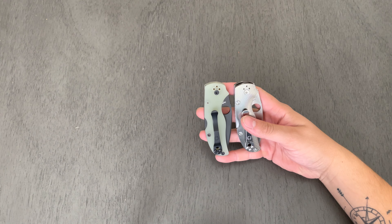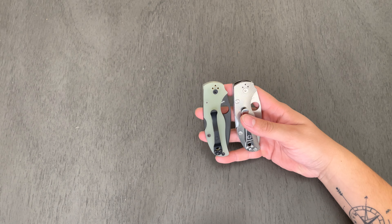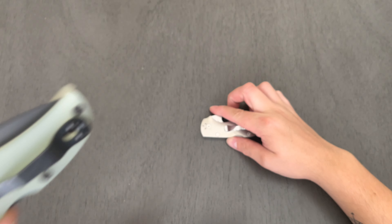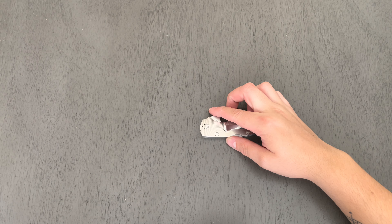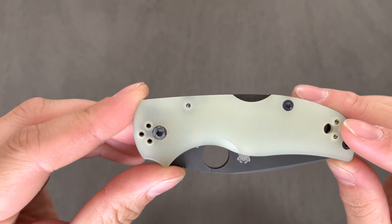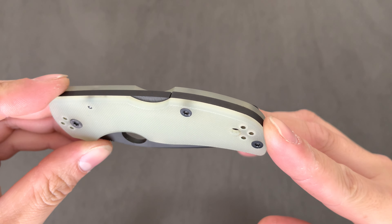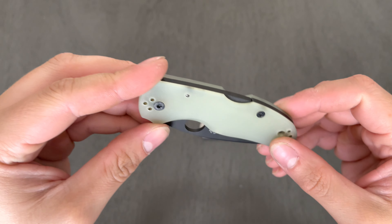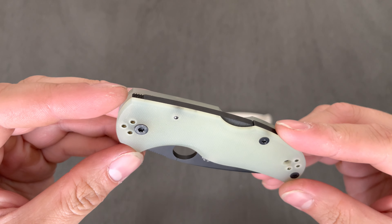There were only a couple pictures available and they weren't the best, but the seller did the best he could with what he had. I did ask him about the various spots of discoloration on some of the hardware, and he said that's pretty normal. As I was looking at other Native 5s that have this coating on the hardware, yeah, it does seem like it is kind of normal.